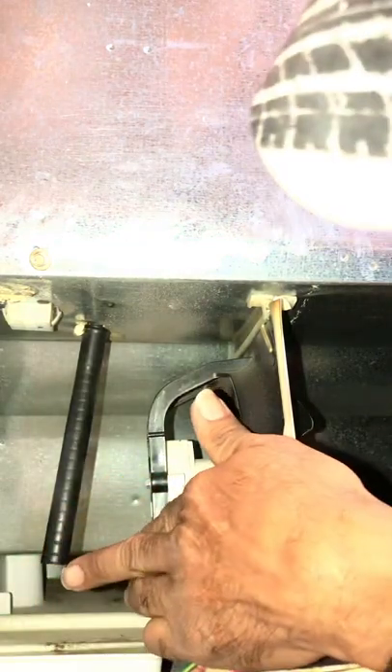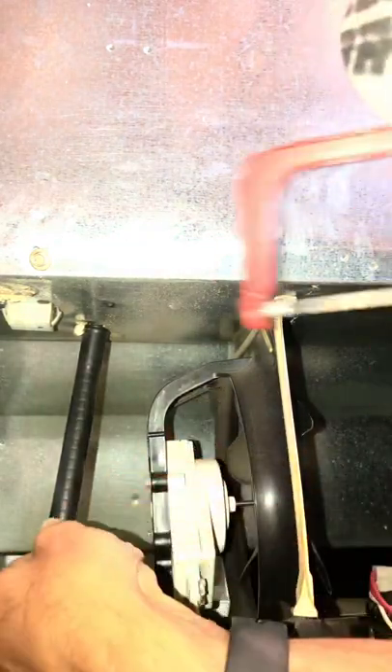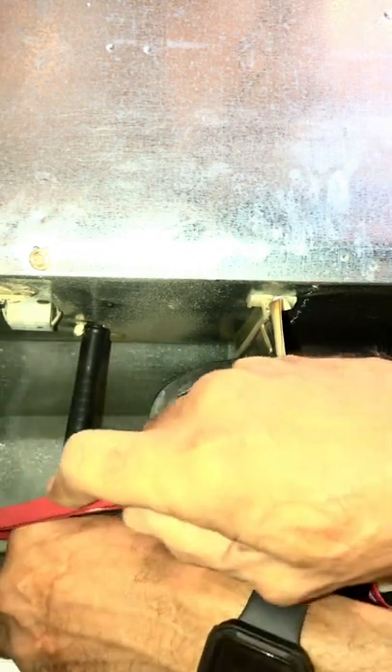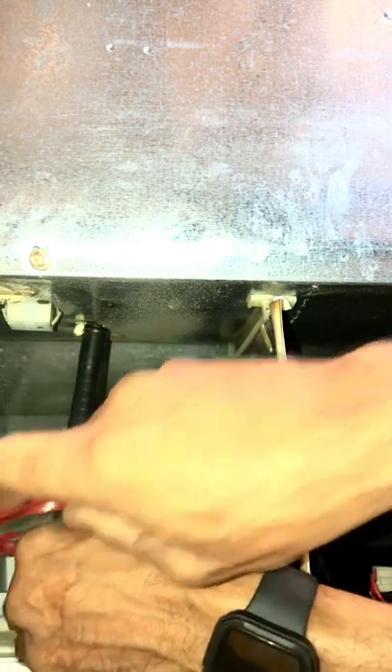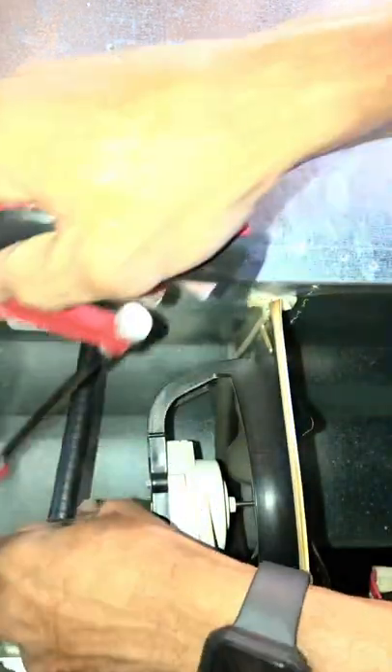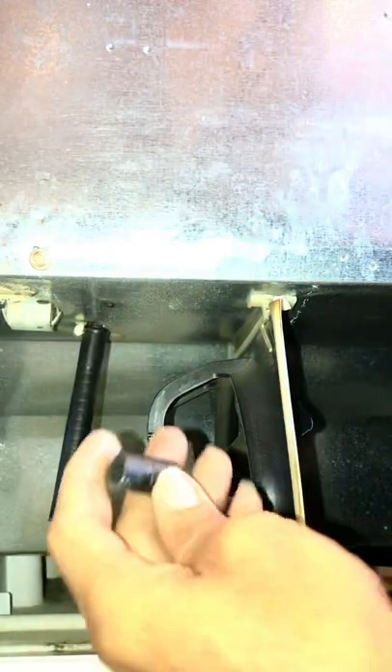I'll explain more about the p-trap and how it works in a moment. When you cut, make sure you hold it — you don't want to put a lot of strain on it, so just hold it and secure it. Don't use anything like a knife that could cut you. There's not a lot of room, so make sure you have something that will give you a good, clean cut without too much crushing.